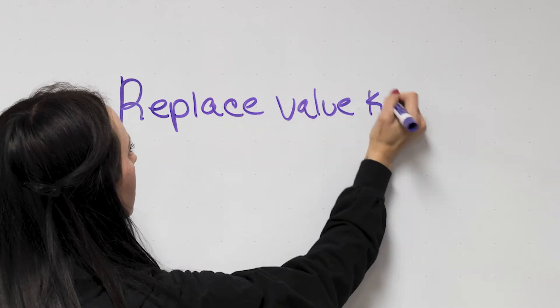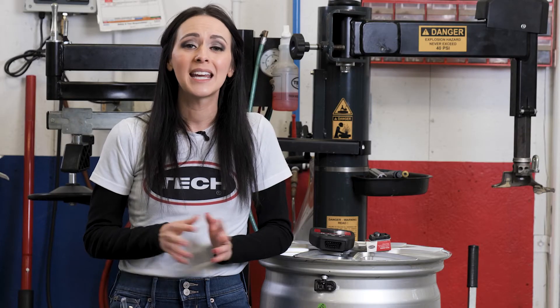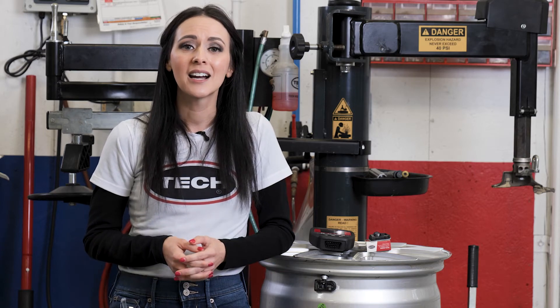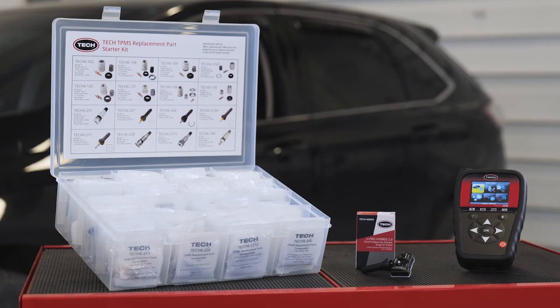That brings us to lesson number two: replace the TPMS valve and service kit during every service. While you're performing any type of service on the wheel and tire, it's worth the few extra bucks and parts to go ahead and replace the valve and service pack.